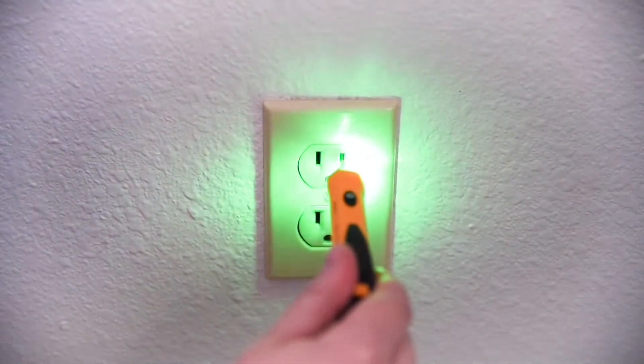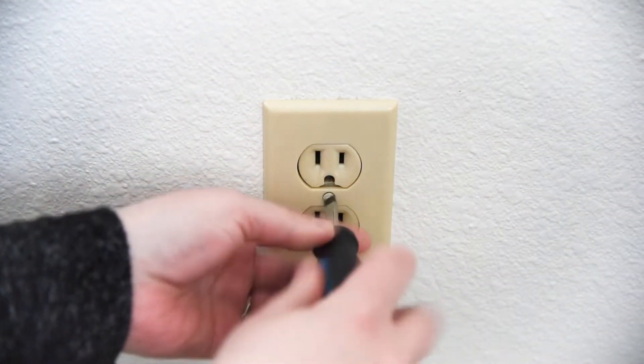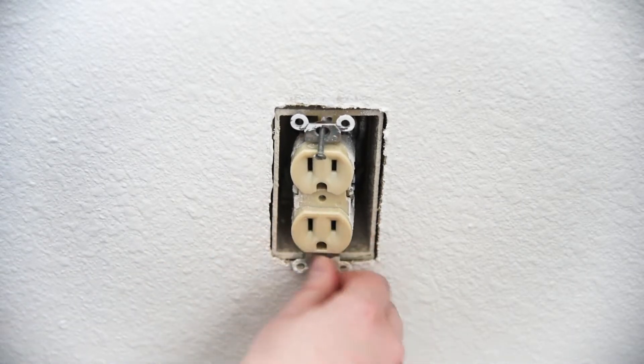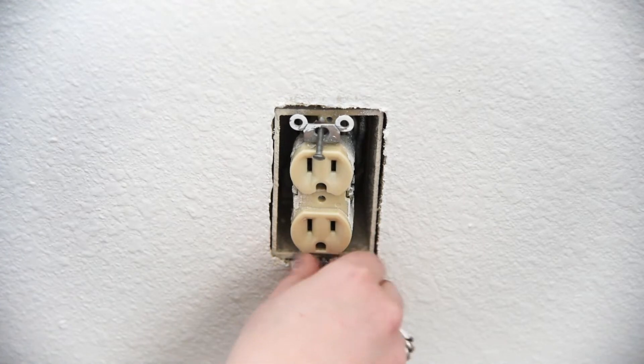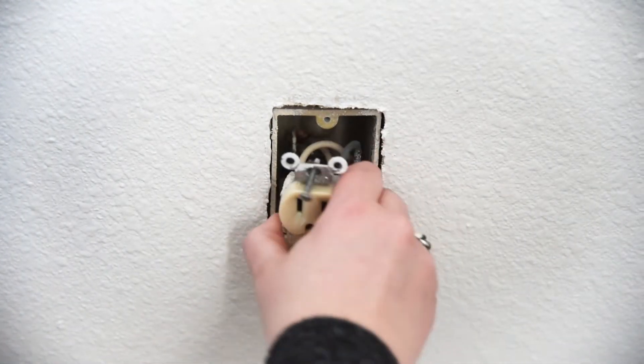After shutting off the power at the circuit breaker, test to make sure there's no electricity at the outlet. Then remove the wall plate and unscrew the outlet from the box. Make sure to follow the instructions provided in the box when installing your new outlet. If you're unsure about any part of the instructions or you're uncomfortable doing your own wiring, please consult an electrician.